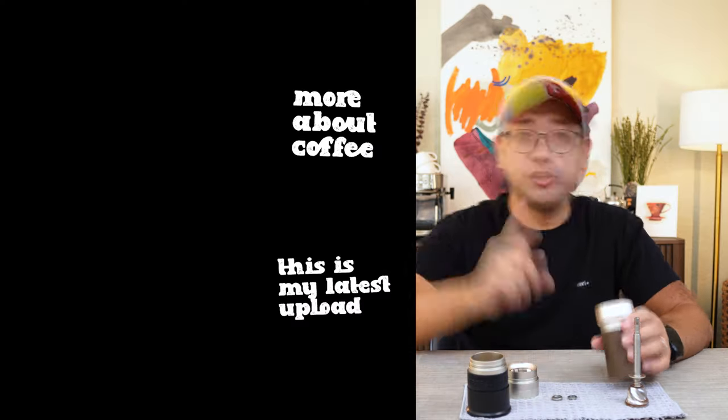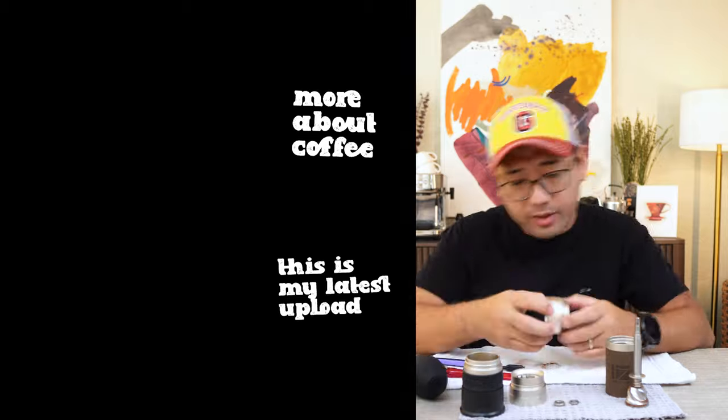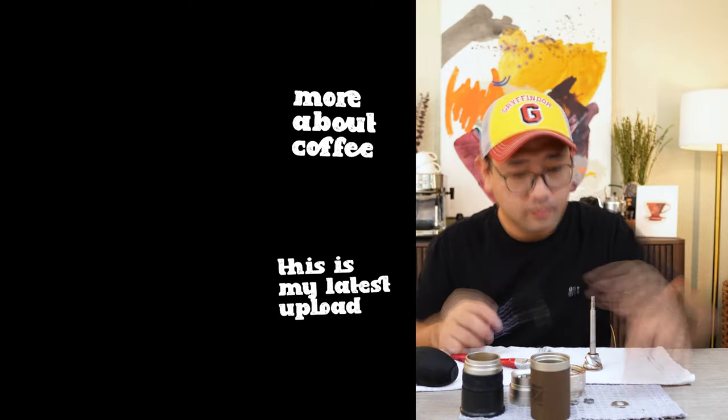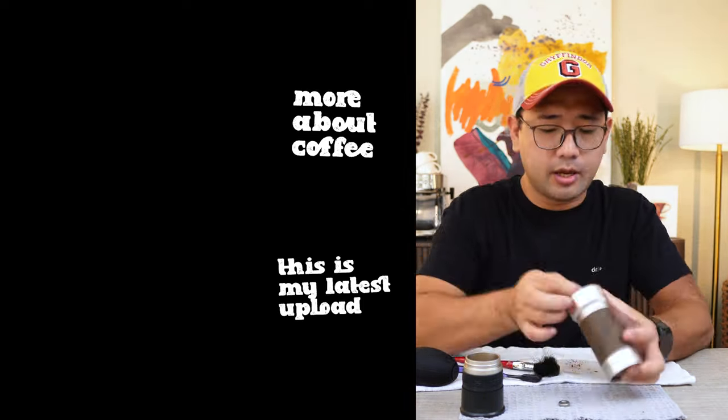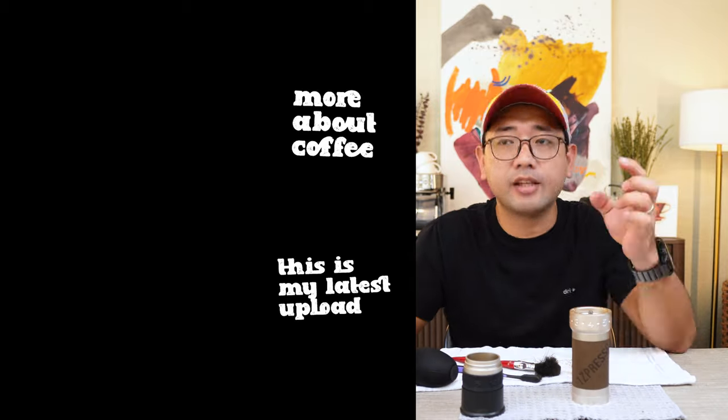Alright, that's it! That is how you clean your EasyPresil ZP6, and also a bit of calibration — how to calibrate your EasyPresil ZP6 after cleaning it, taking it apart, and putting it back again. I hope this video helps. I hope you enjoyed this video. Thank you so much for watching! In the next videos I'm gonna show you more about coffee. Bye!